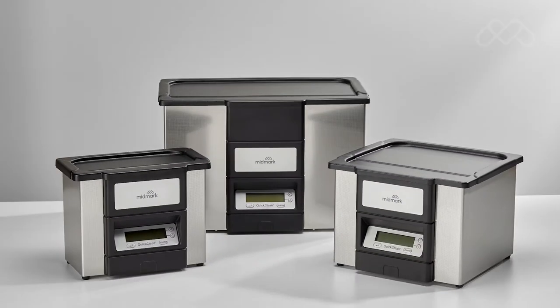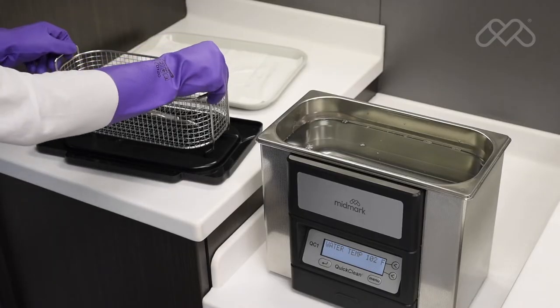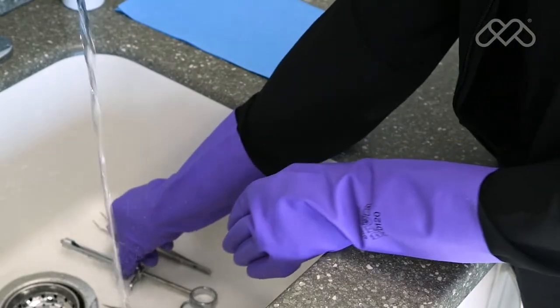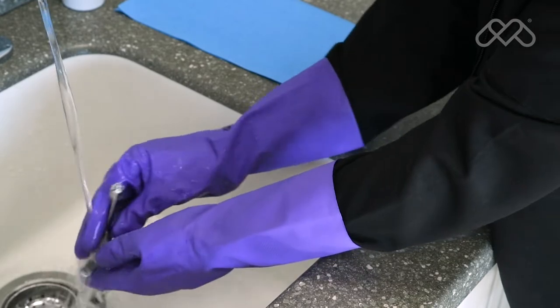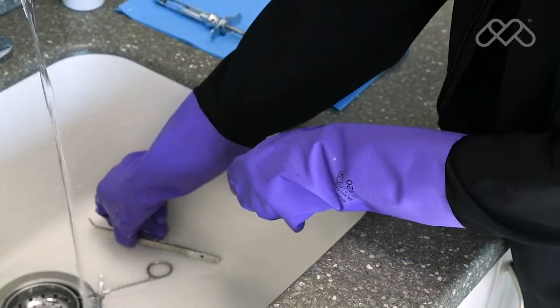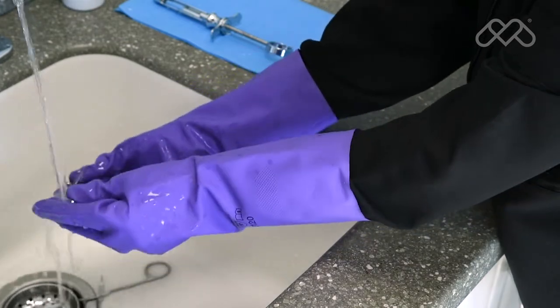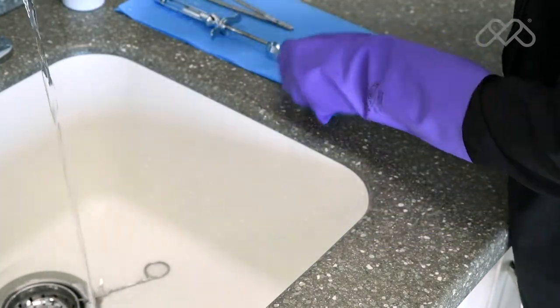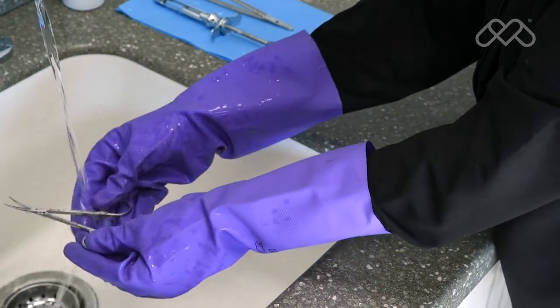The use of automated cleaning equipment, such as an ultrasonic cleaner or washer disinfector, is recommended over manual cleaning for clinician safety and cleaning effectiveness. After cleaning, thoroughly rinse instruments with tap water to remove any loosened debris or residual cleaning fluid. The purity of tap water varies significantly; it is recommended the final rinse be done with water of adequate quality to avoid instrument staining.